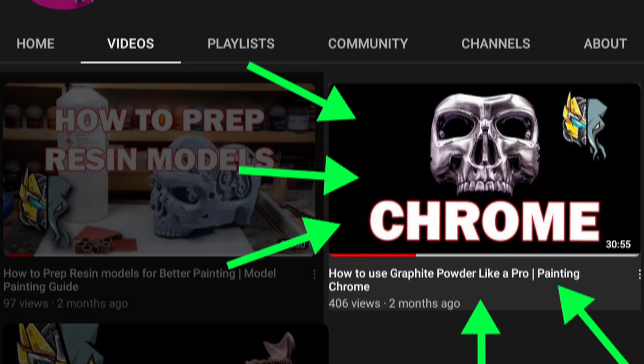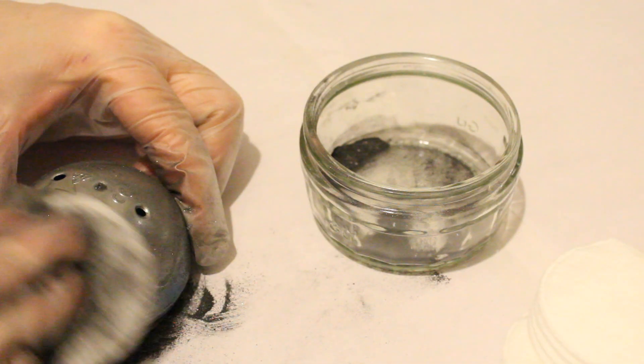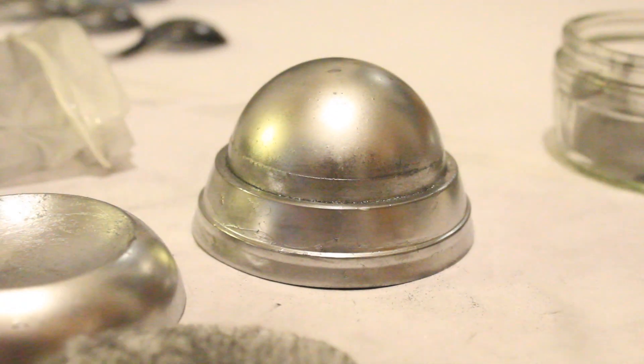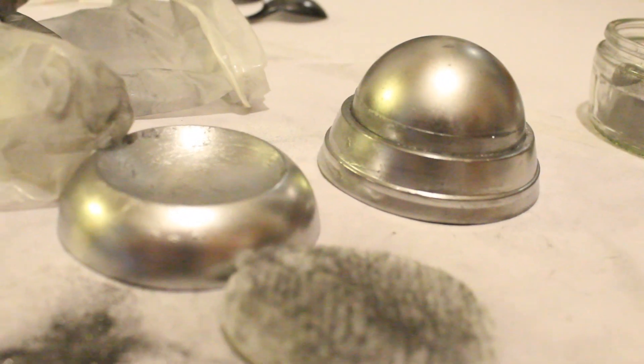As well as trying chrome spray paint, I also found a video by Mechs and Monsters on how to achieve a chrome finish using graphite powder. Whilst I found that for me it didn't quite produce the highly polished chrome finish I was looking for, I did achieve a fairly well-polished steel finish, which is another metallic finish that could be very applicable in certain aspects of models. This technique might be of use to you as well.